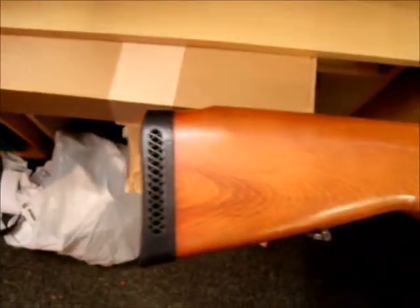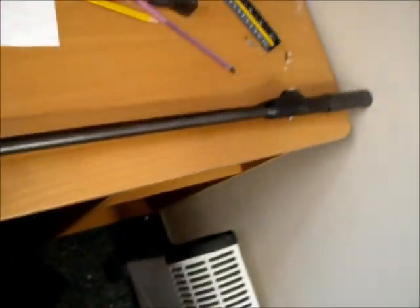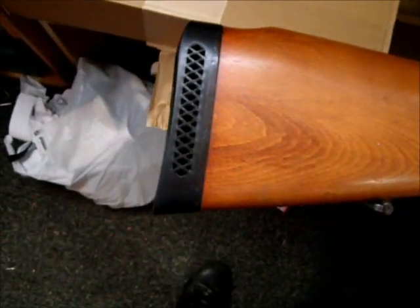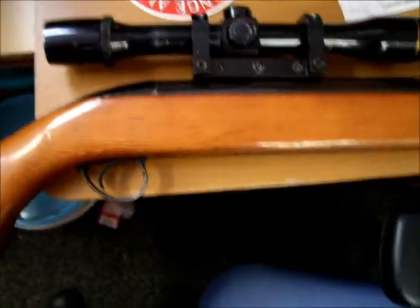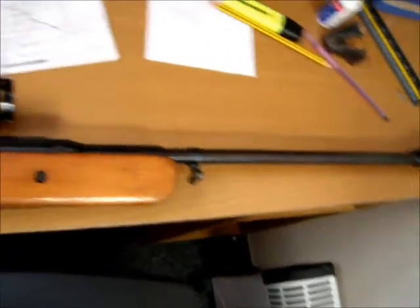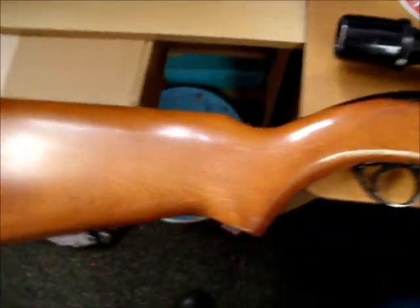Here's my first gun. This is a BSA Air Sporter — don't know what mark — but it's a lovely gun. My dad's had it since he was about 20, so that was in the 1970s, and he's given it to me.